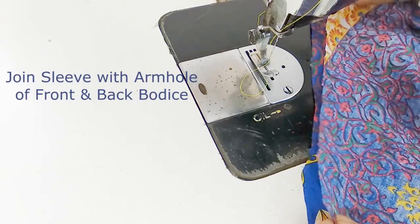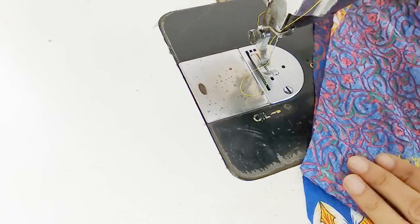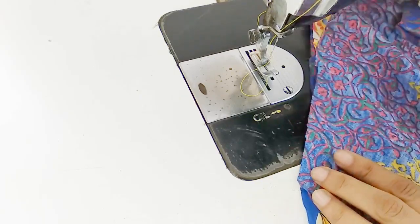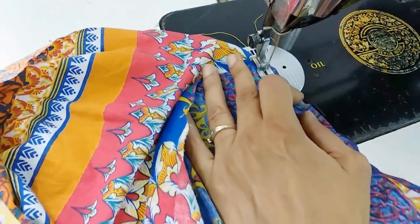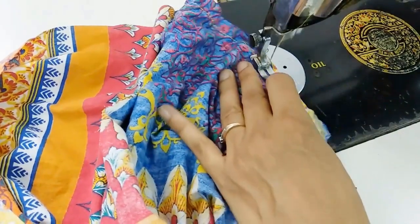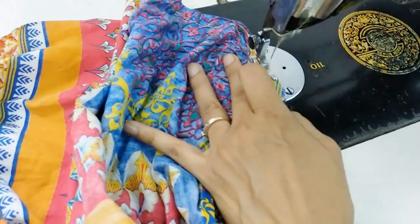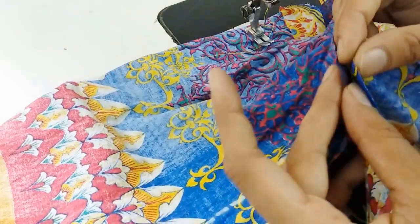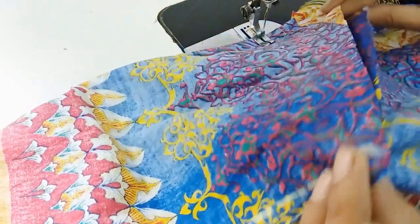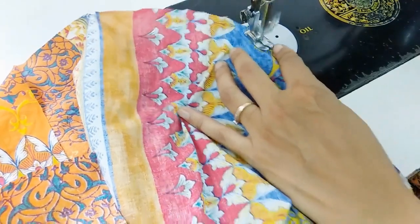Now we join the sleeve with the armhole of the front and back bodies. The sleeve would be joined with the armhole the same way as I showed you at the time of cutting. It is very simple — we simply keep the sleeve on the armhole, starting from the end of the armhole till the middle of the sleeve. First we finish the front sleeve.